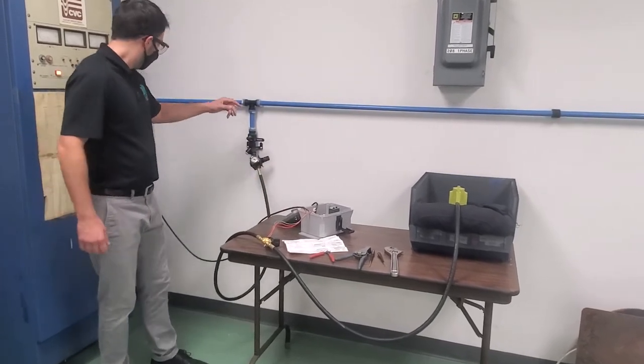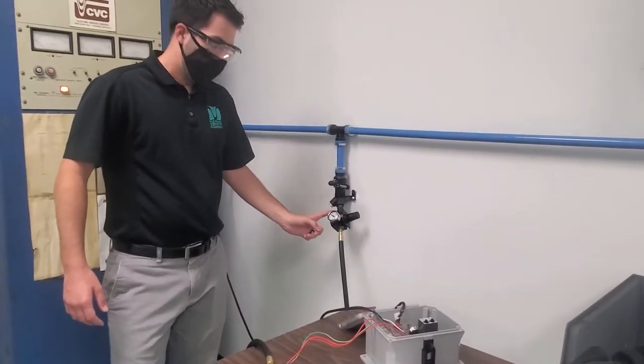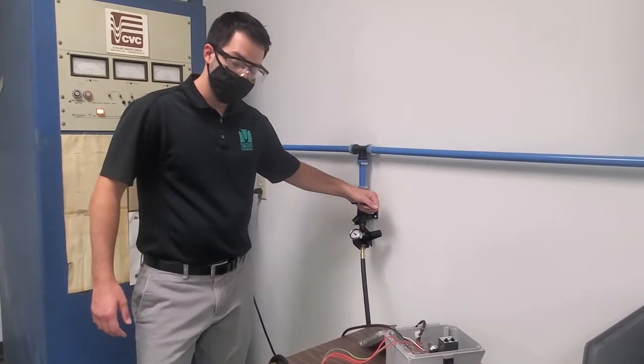First, after everything's hooked up, you'll want to make sure your regulator is set to about 60 PSI. Once that's set, we can turn this on and see what happens.